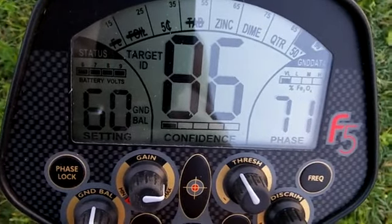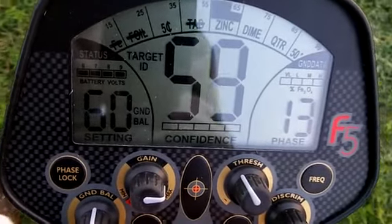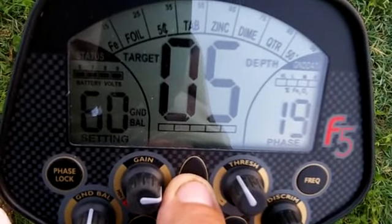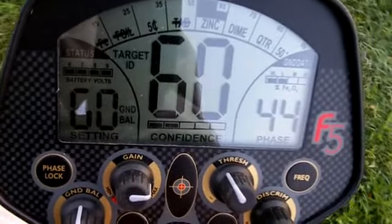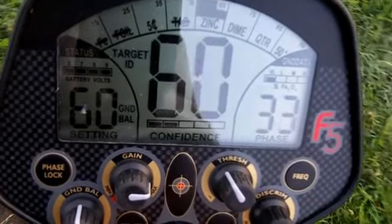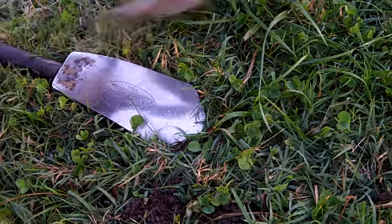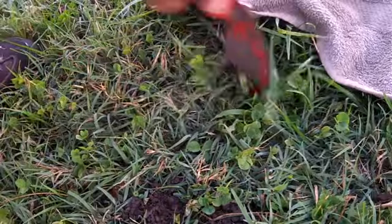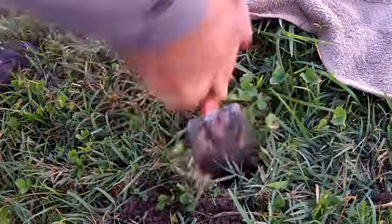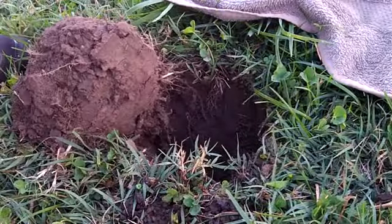Got a target here, jumps around a little bit, but kind of in the zinc range. Shows about 5 inches — not the greatest signal. Just trying to hit in the high coins area. Here's that one that showed about 6 inches, jumped around from the zinc to the coins area. See if we can come up with it on this first dig.